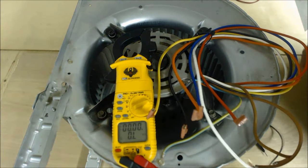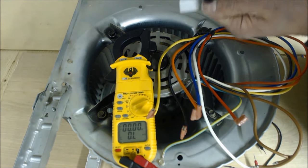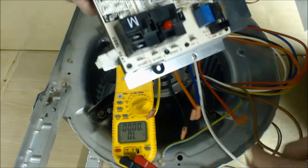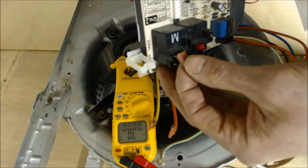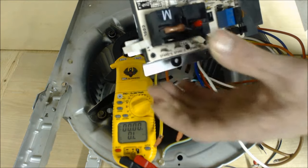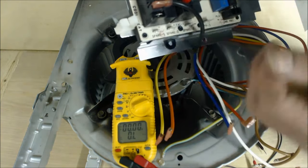Now when you're wiring this into your control board, we know which one is the highest fan speed. Normally we would put the highest fan speed — which is black — on the cool terminal, as long as your capacity on your air conditioning system matches your blower motor fan speed.